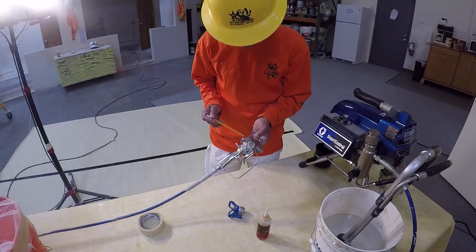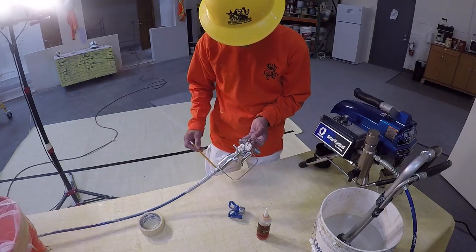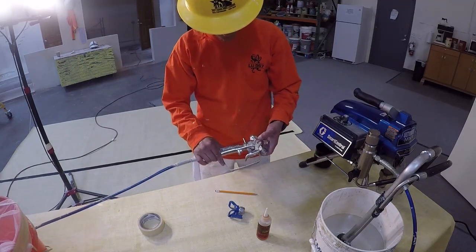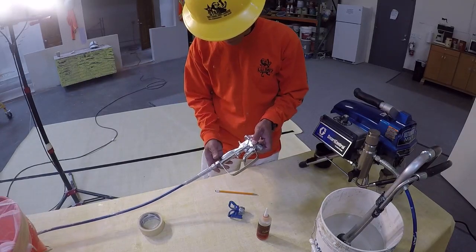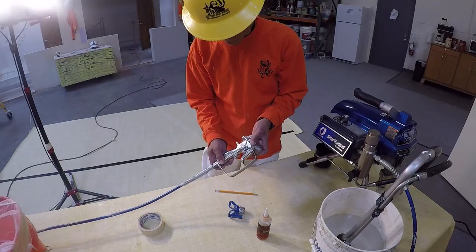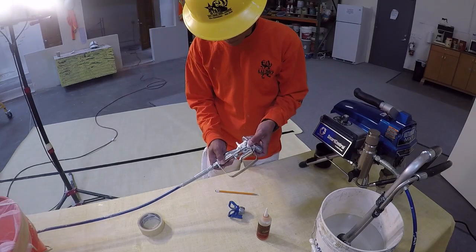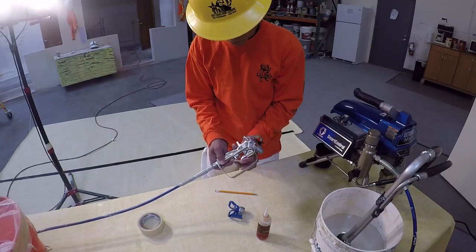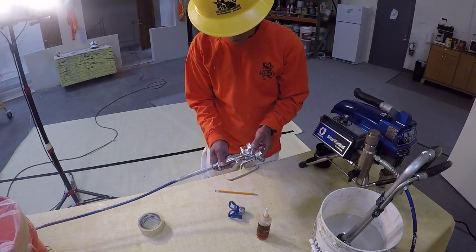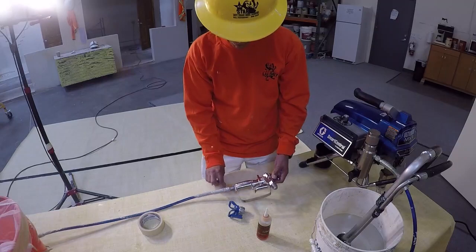The gun itself has the pressure rating of the gun recorded on the pump. Make sure the pressure rating of the gun is the same or greater than the pressure rating for the line and for the maximum amount of pressure the pump can build. There is also a safety trigger lock here, which can be activated and deactivated easily. It is very important that you know where this is and how to use it.